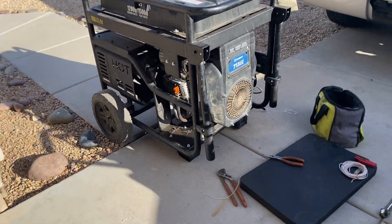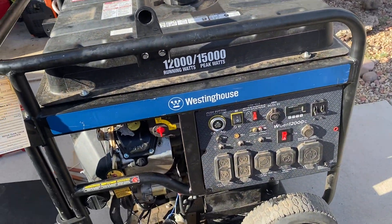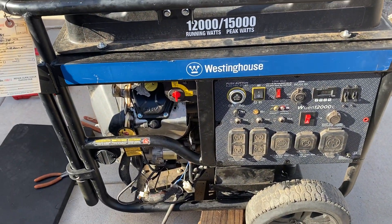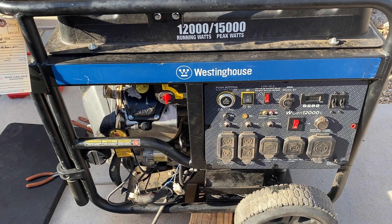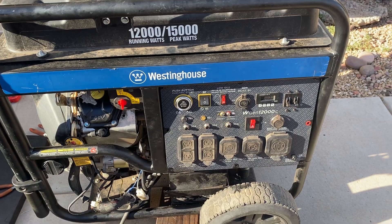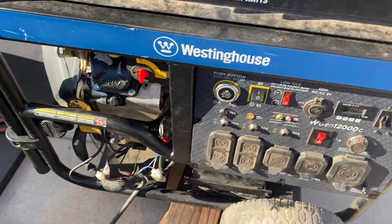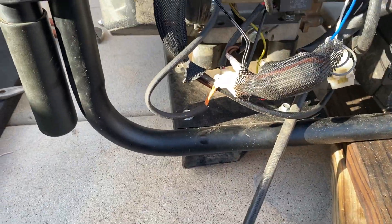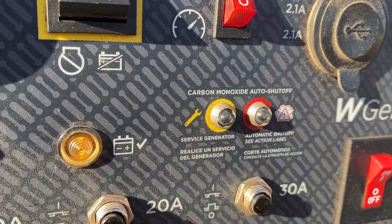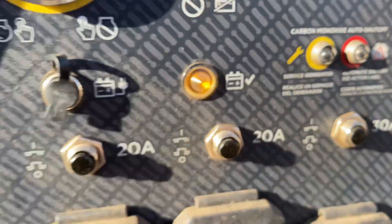Hey guys, this is the generator guy. I wanted to do a quick video for you in case anyone has this issue. A lot of food trucks like to have this generator — it's a WGen 12000C. It would run for about 10 to 30 seconds and then shut itself down. The problem was with the CO detector. Even though the CO light did not come on, what would come on was this yellow service generator light.